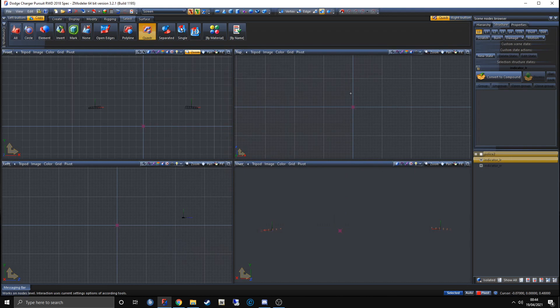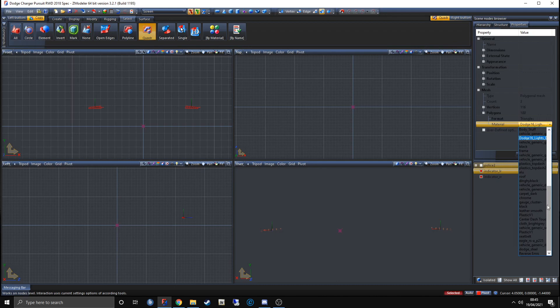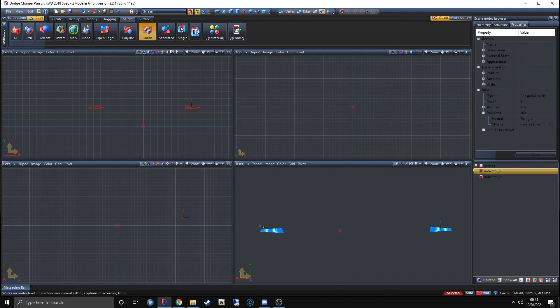Now we want to apply the material to the mesh. Go to Quad R, drag over the mesh, go to Properties, go down to Polygons, click on Material, and drag down until you see the material we made — reverse_emiss. Click on it and click Apply. If you've done it correctly, your indicators should have changed colors.